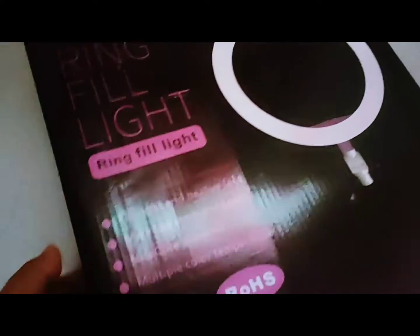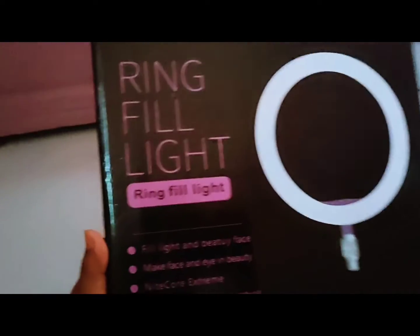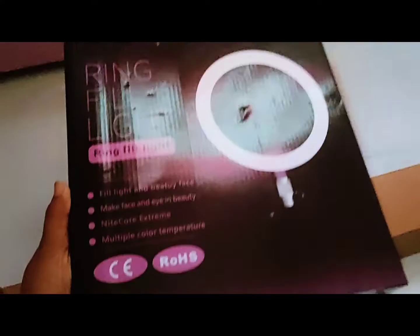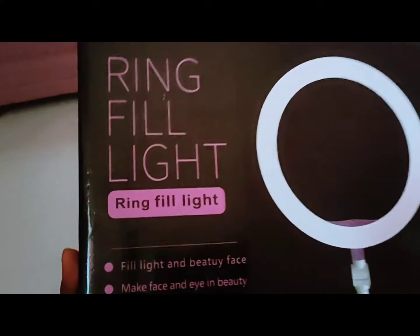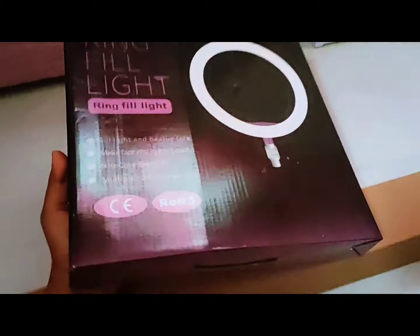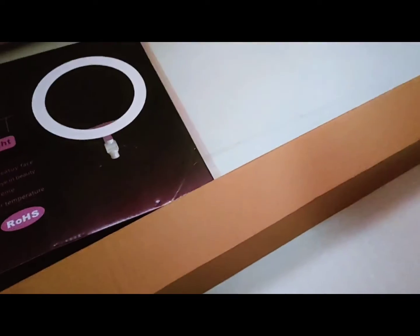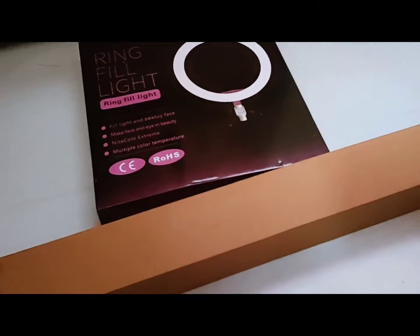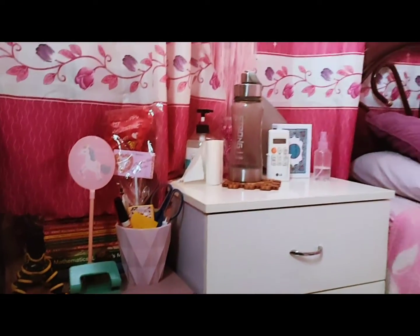Hello everyone, Assalamu Alaikum, welcome to my YouTube channel. So today I'm gonna show you an unboxing of my ring light, which I will use for my first classroom observation for the school year 2021-2022. Due to hard work it's indeed really worth it, and Alhamdulillah, I can buy something for this, especially something that they need in school. So let's start.